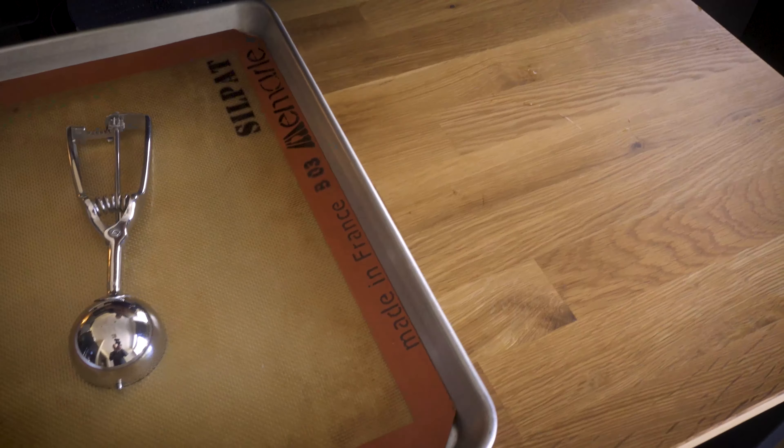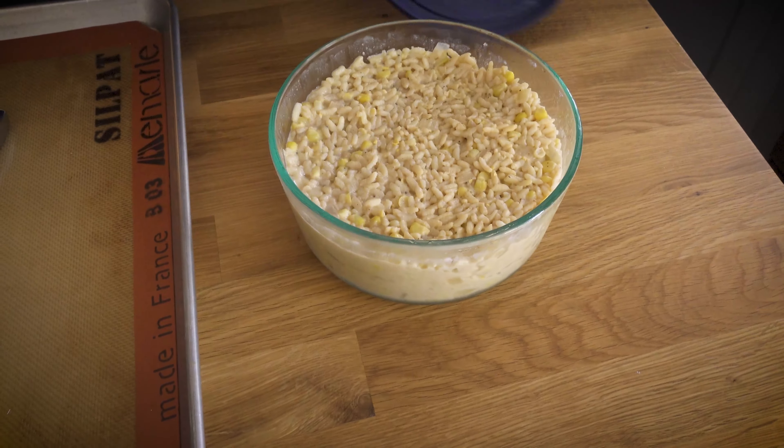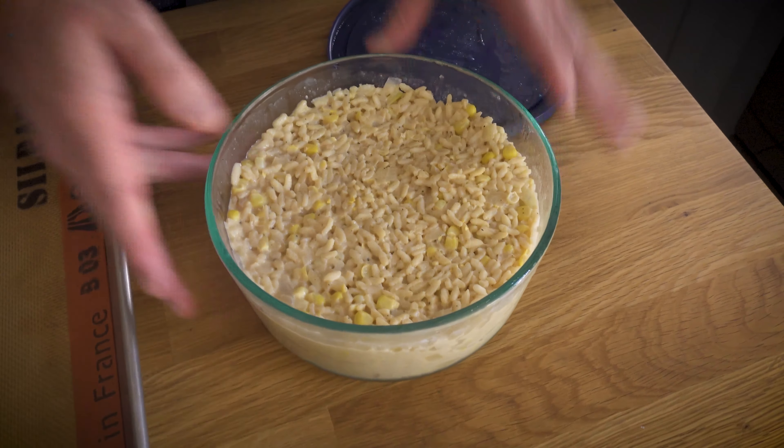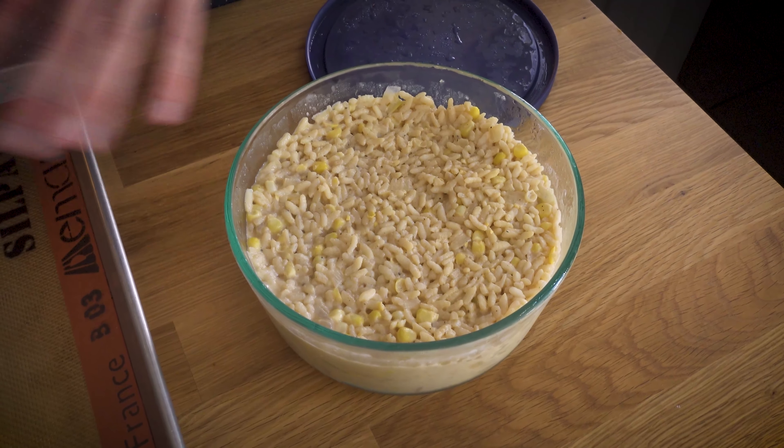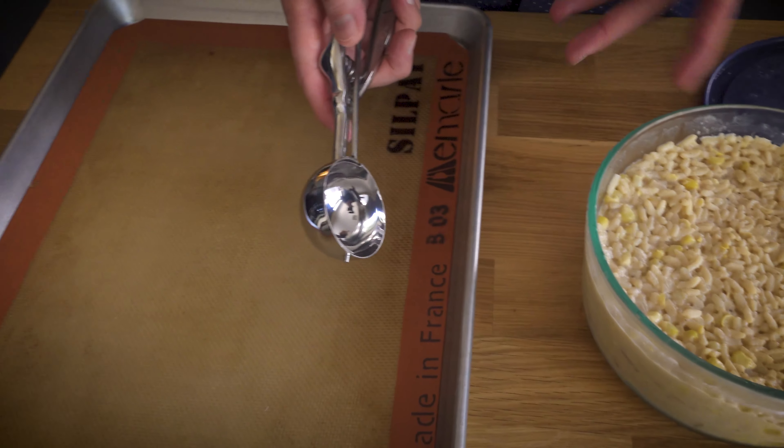You can eat your risotto just like this. It is delicious - delicious and corny and buttery. I put a little fresh parsley on top for pretty. So this is ready to go as is, but we are not done yet. I'm going to take this, put it in the fridge, let it chill a little bit, become a little bit more solid, and then we will turn it into arancini or risotto balls.